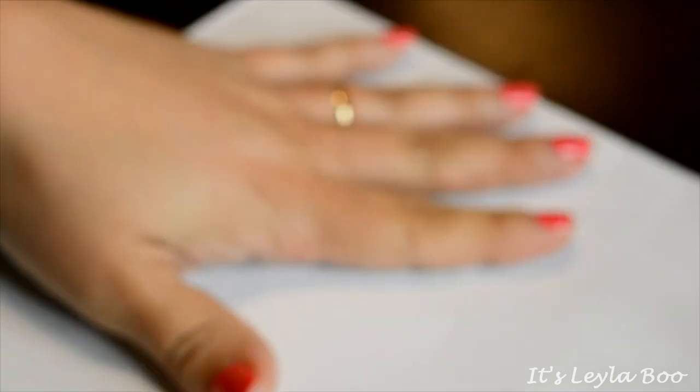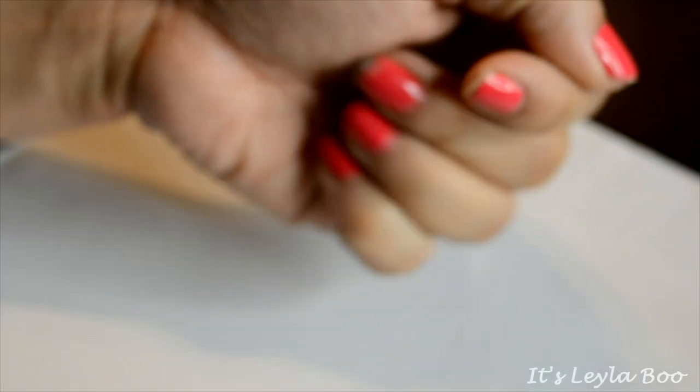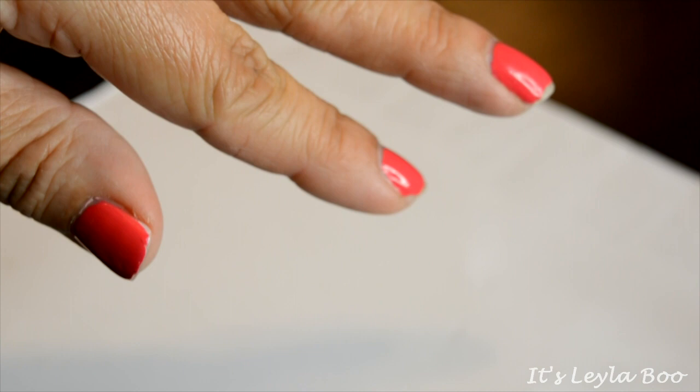Hey everybody, welcome back. We're at a completely different angle for today's video because for the first time ever on my channel I am doing a declutter — oh my gosh, this is kind of scary. I'm actually going to be going through and decluttering some nail polishes. This will probably be a couple-video series. I have a lot of nail polish, there's a lot to get through. I might swatch a few of the colors out on a piece of paper. My nails could be in better shape, but hey, we're gonna deal with it.